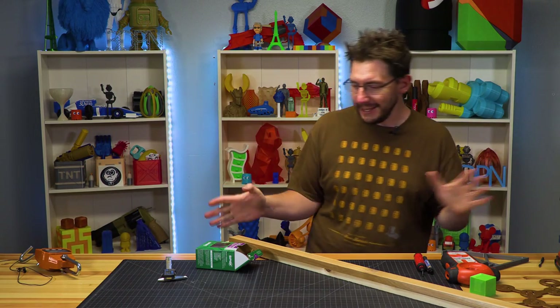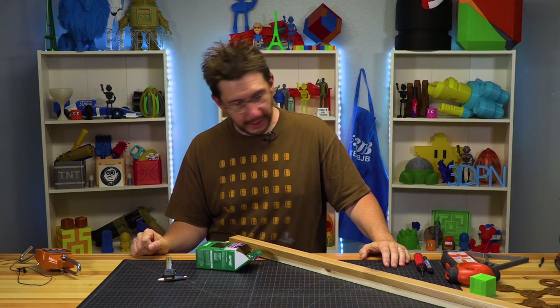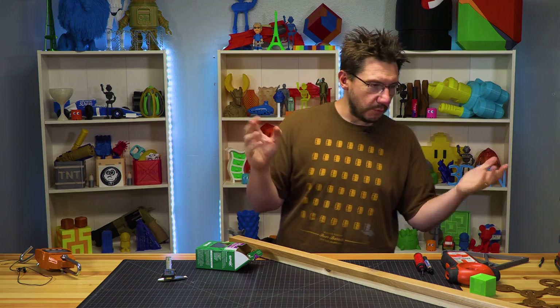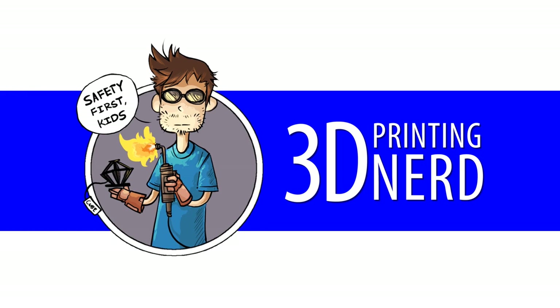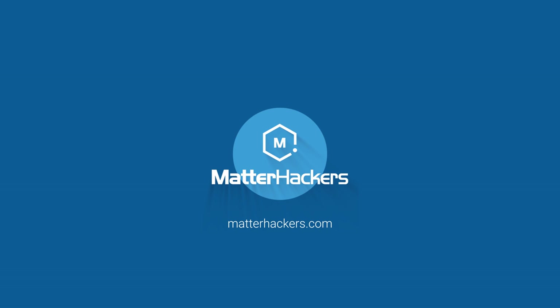Hey, it's Joel, and the desk is an absolute mess. I'm really sorry about that, but I've got some hardware, some printed things. I've done something, and let me meet you on the floor. This episode of 3D Printing Nerd, sponsored by Matterhackers.